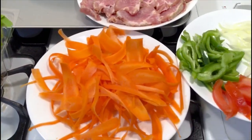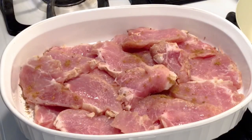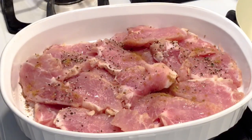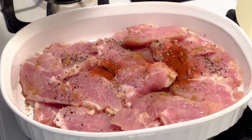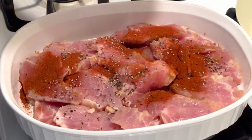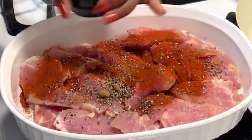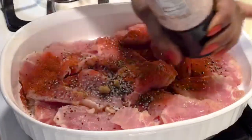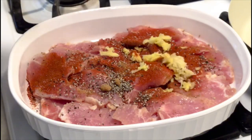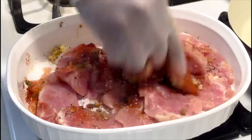Let's season our chicken with some jerk seasoning, black pepper, cayenne pepper, Italian seasoning, some salt, grated ginger and garlic, and some fresh lemon juice as well. Mix everything and leave it to marinate for 10 minutes.